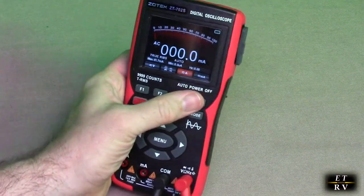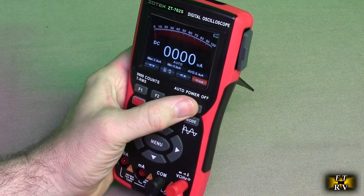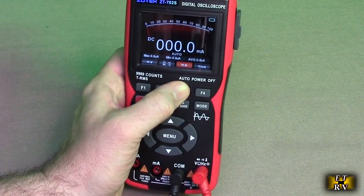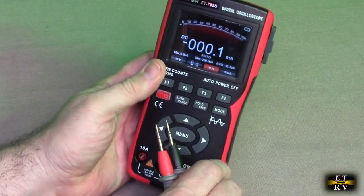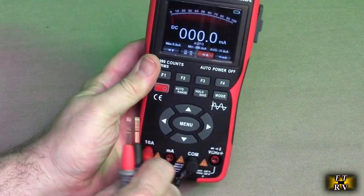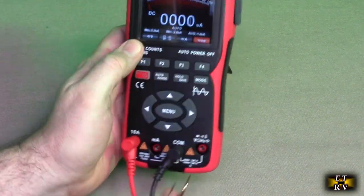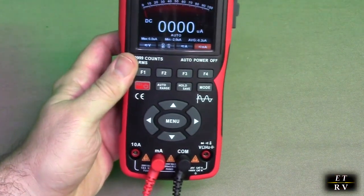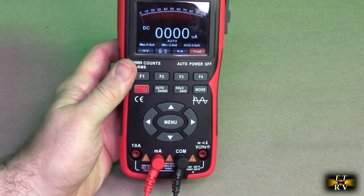The next function is the milliamp function — that was the amp function right there. So when you're on amps, obviously you're going to switch this over to the largest setting, the 10 amps. And then when you go to F4, which is milliamps, you're going to switch it over to the milliamp section. It's very concise and lets you see what you're actually measuring.